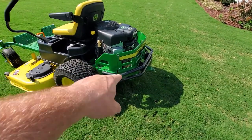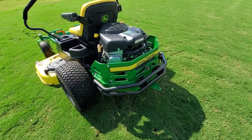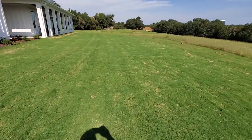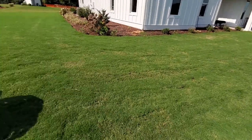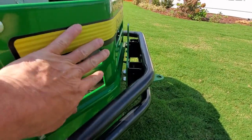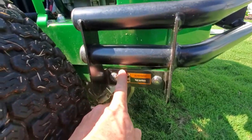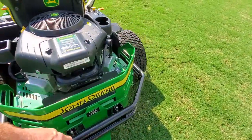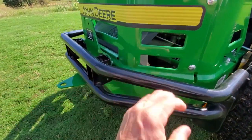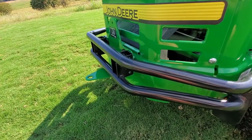On the back of the mower, it has a hitch and a bumper. I added the hitch because we have a sweeper that we pull behind it when we cut the Bermuda grass in front of the house. The hitch doesn't attach directly to the sheet metal because there's not enough material there — you have to add this bumper, which attaches to the frame on each side of the mower. Then the hitch attaches to the bumper, making it very sturdy. That's been really convenient for pulling the sweeper.